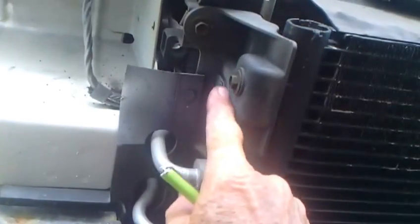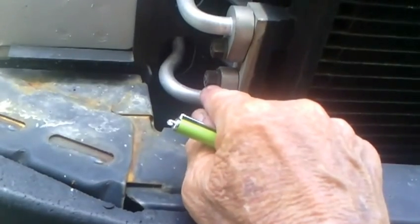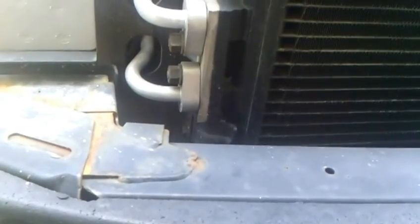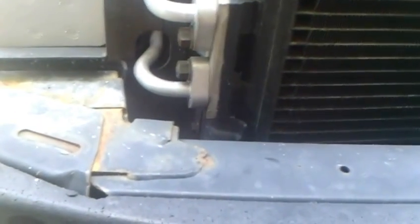There are going to be four mounting bolts for the condenser, two on either side. Then you're going to take these two bolts out of this block right here - that's where the refrigerant lines come in. Your new condenser is going to be charged with nitrogen, so it'll have these same two blocks there. Don't take them off until you get ready to put it back on, because it's charged with nitrogen to keep it dry in there.